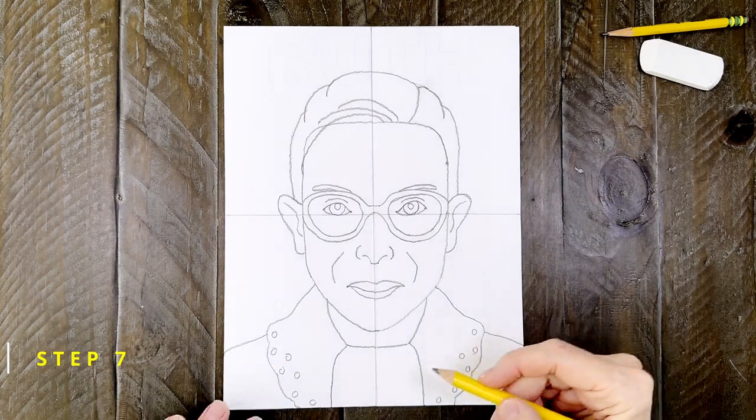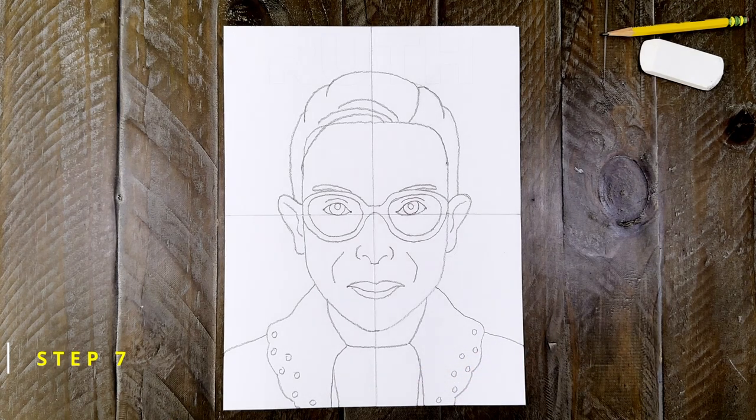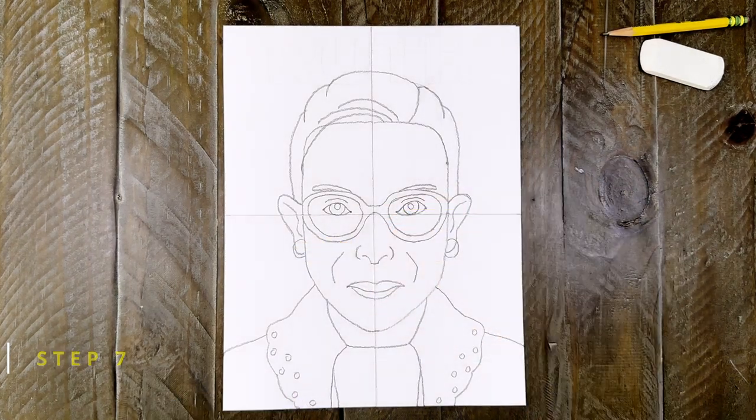Now this is a small touch, but two lines here will make that collar look like it has some more sections to it. And one more small touch I forgot about — round earrings at the bottom of her ears.